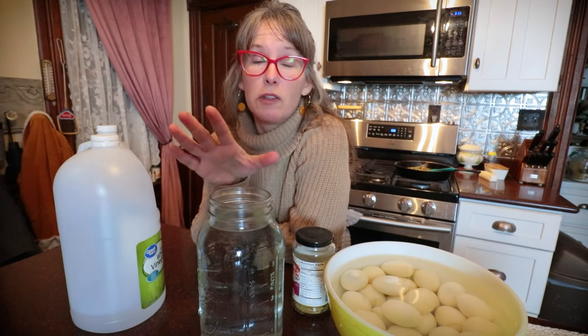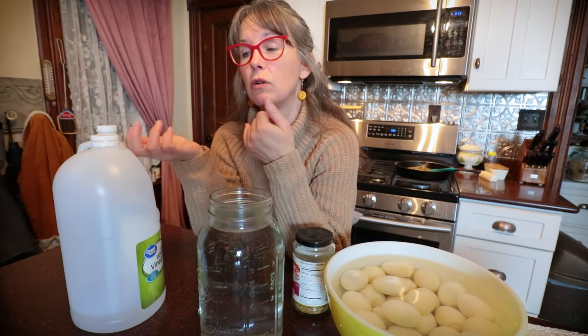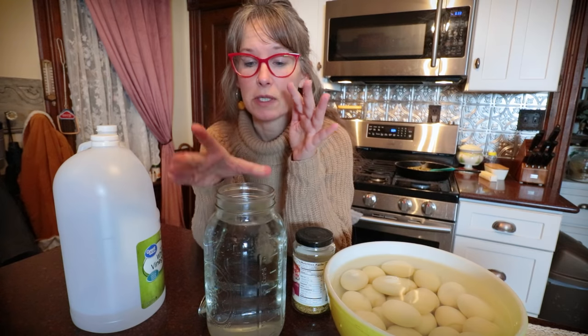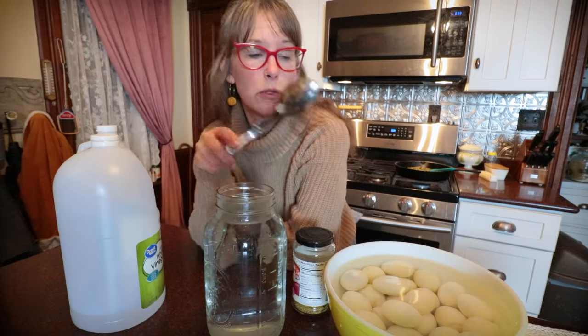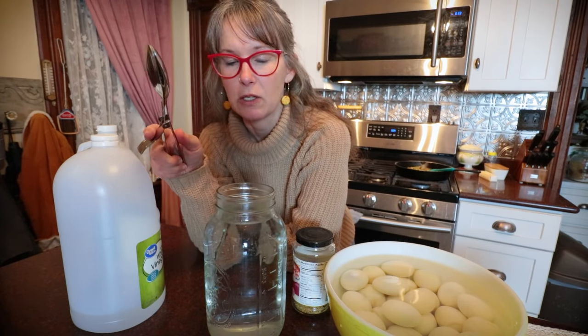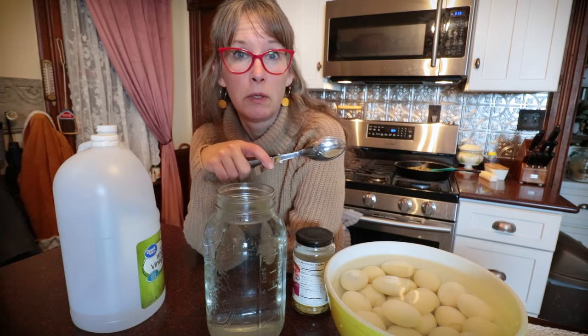I want to talk about some safety precautions for keeping shelf stable pickled eggs. I'm going to wash my hands really well and run them through some vinegar. I have sterilized my jar — boiling water for five minutes, super sterilized. And do not use your hands; I will be using tongs to transfer the eggs, minimizing all risk of contamination.